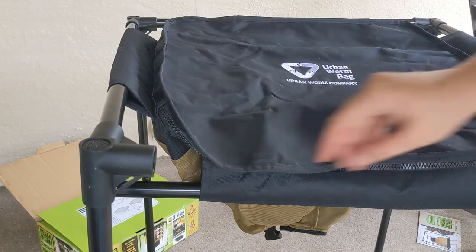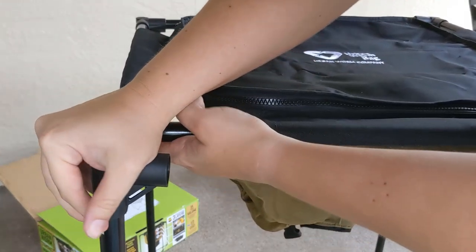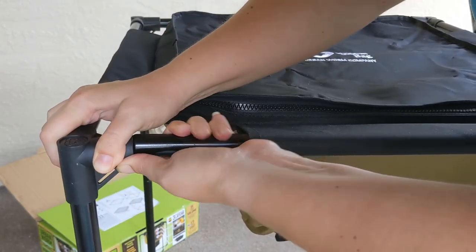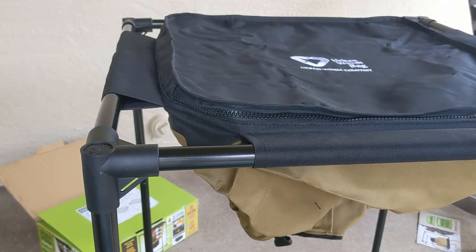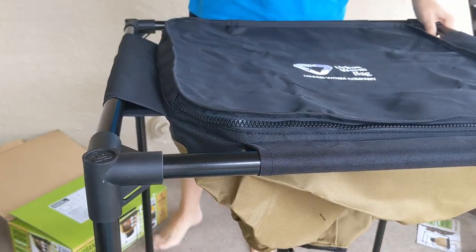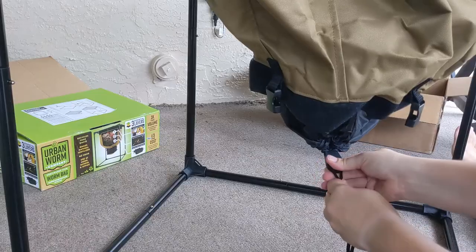I'm going ahead and getting the bars mostly in place and then we'll tighten it up. I'm sure there was an easier way to do this, but it turns out this worked fine.